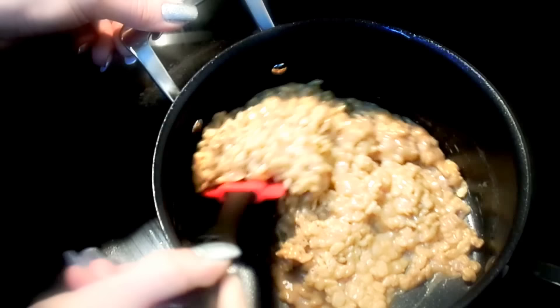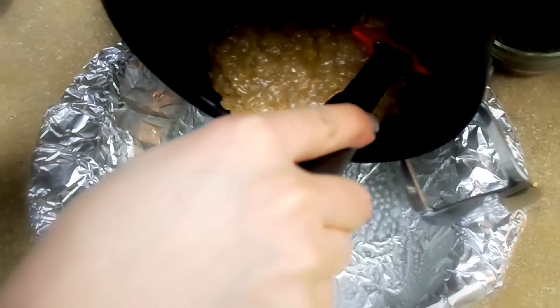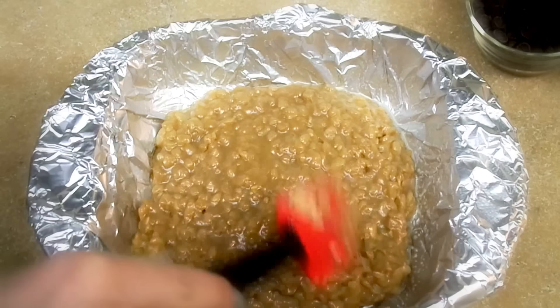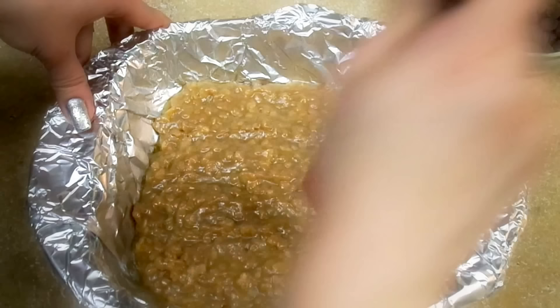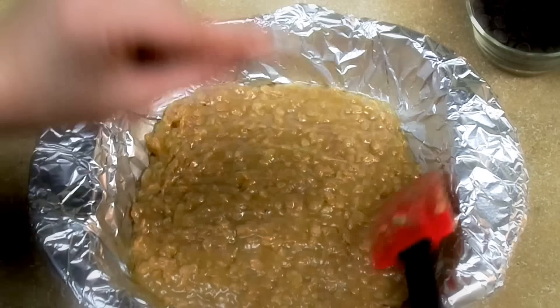Now I'm going to transfer it into the pan — you can see I sprayed it. While the mixture is still very hot, I'm going to pour it into this form. You can do shapes with it if you wish. Now we're going to spread it around just to create a more even layer.